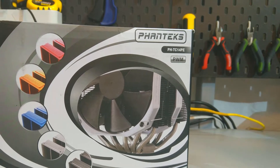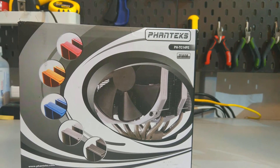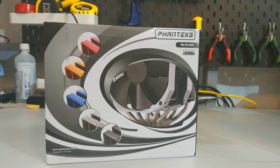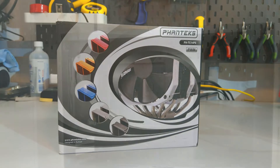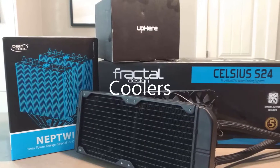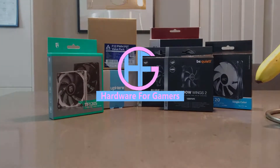The Phanteks PHTC14PE is a twin tower CPU cooler that sells for around $75 to $105 US dollars. What's up everyone, Eric here and welcome to Hardware for Gamers.